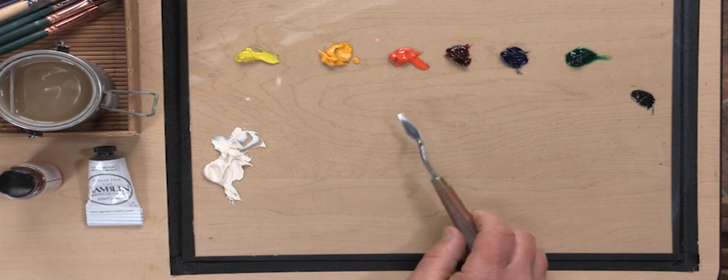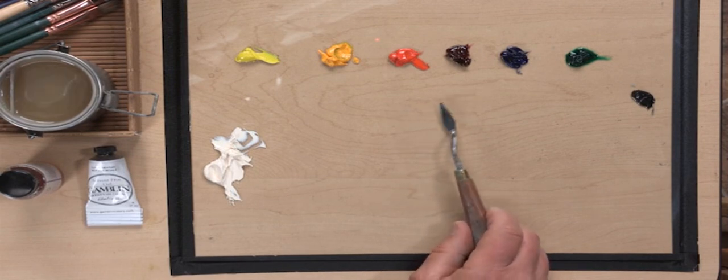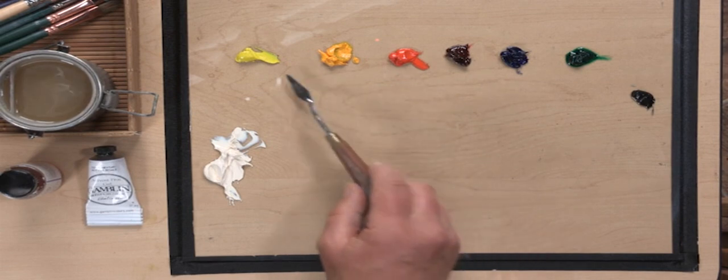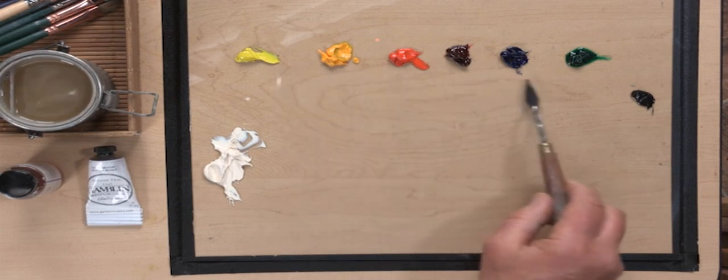When painting wet-into-wet, the tools and materials are pretty important for the technique to work successfully. I'll be talking about the paint I use, some of the mediums, the brushes, and also the surface I paint on. Looking at the palette, I have my usual split primary palette, which consists of a warm and a cool version of each of the primary oil paints.